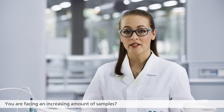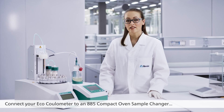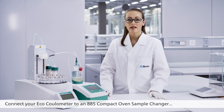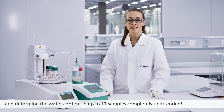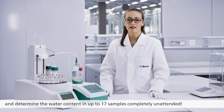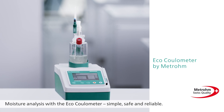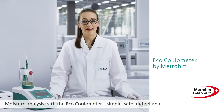You are facing an increasing amount of samples? Connect your ECHO Coulometer to an 885 compact oven sample changer and determine the water content in up to 17 samples completely unattended. Moisture analysis with the ECHO Coulometer: simple, safe and reliable.